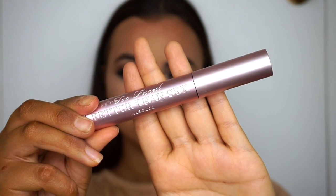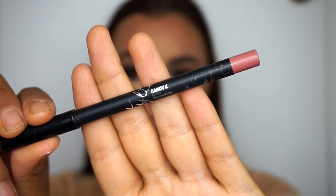Using my Too Faced Better Than Sex mascara, I'm adding some drama to my bottom lashes. I didn't bother with my top lashes because the eyeliner blended my natural lashes in with my fake eyelashes.